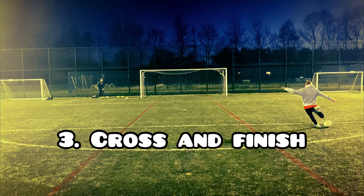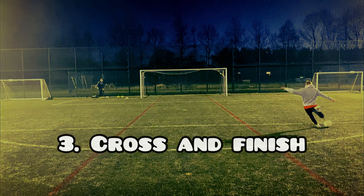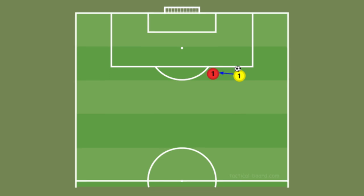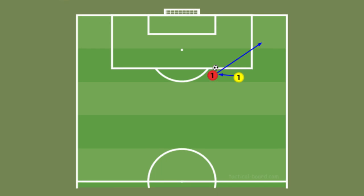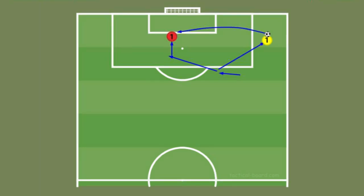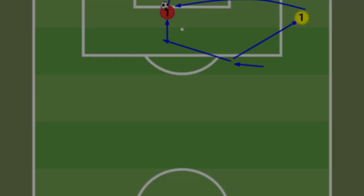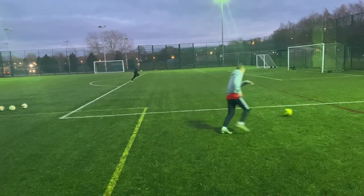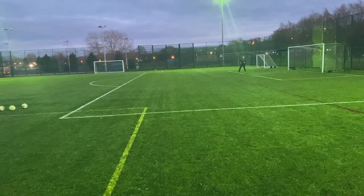Number three, cross and finish. For this drill you'll be positioned with the crossing player starting with the ball. They're going to play a pass into the striker's feet, who's going to play a first time through ball out wide. At this point the crosser should run onto the through ball, while the striker peels off towards the back post. The striker should continue their run and as the ball comes into the box, they should aim to finish first time.